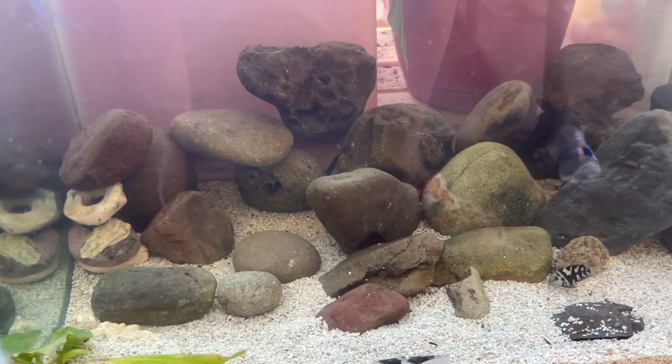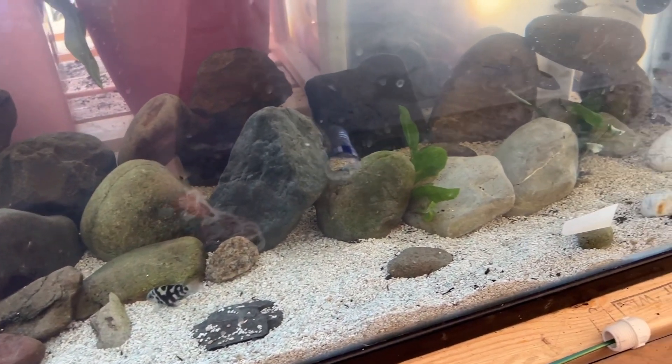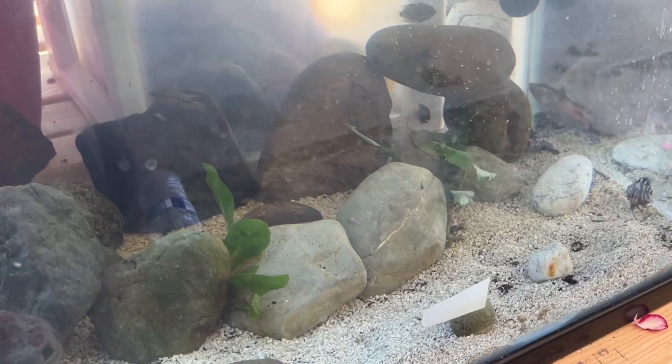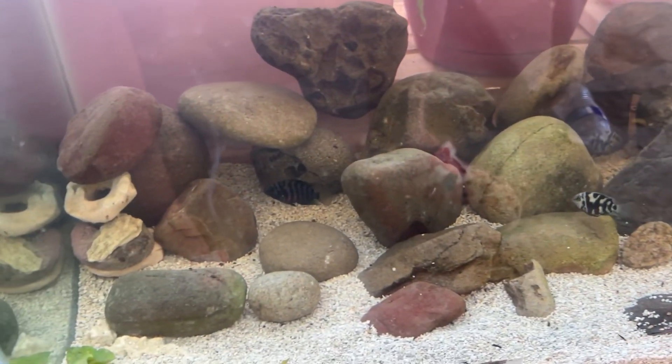For hardscape I have tons of river rock in here creating different spaces and caves — just different areas that they can make their own territory and claim.